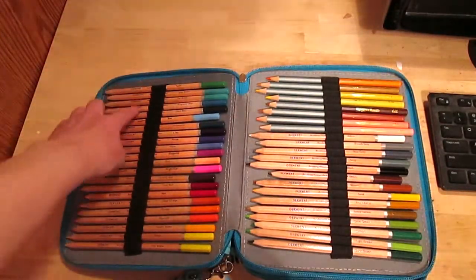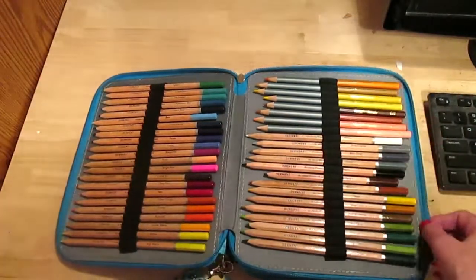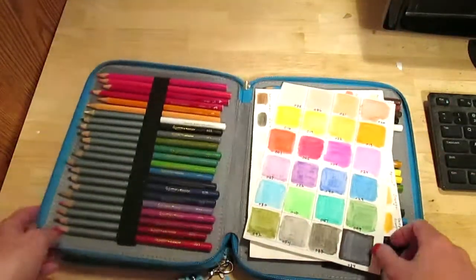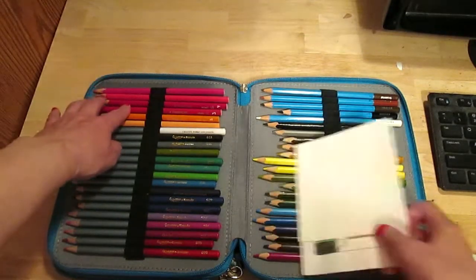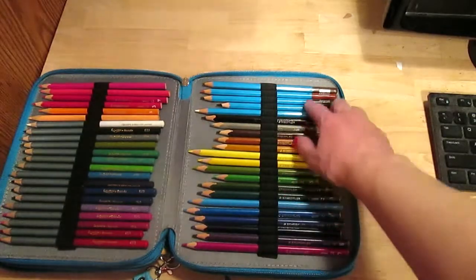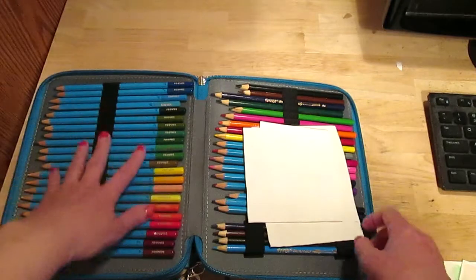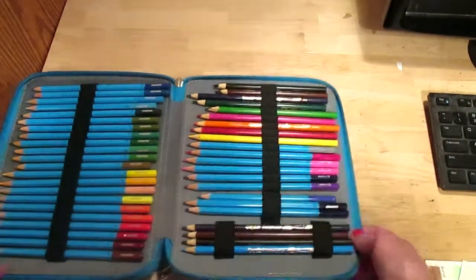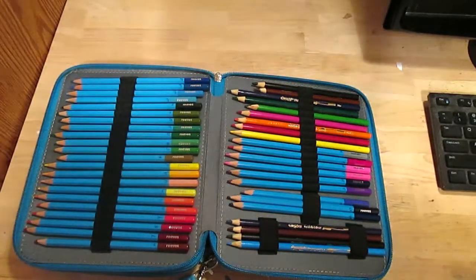Starting with the Derwent Academy, then I have Cezanne — those pencils I got from Jerry's Art-O-Rama — my swatches, then my Staedtlers, then my Reeves, and finally Crayolas. So that's the first thing I wanted to show — a very nice case.